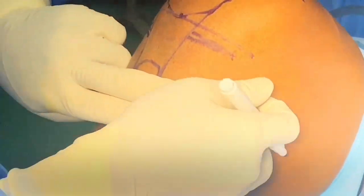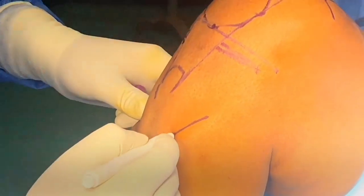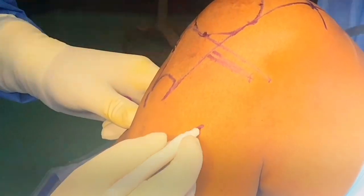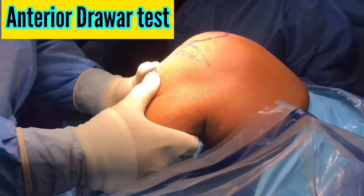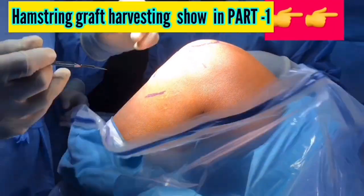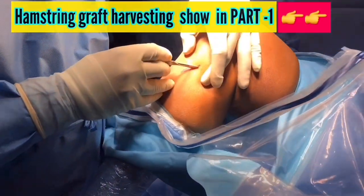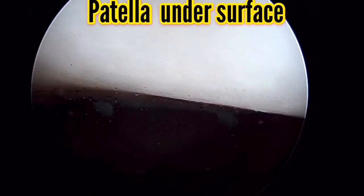Hamstring autograft harvesting is well explained in the first part — you can see the link given above in this video and in the description line. The anterior draw test is positive, so we are directly going for hamstring harvesting, which has been given in the link. One should be very thorough with the diagnosis.